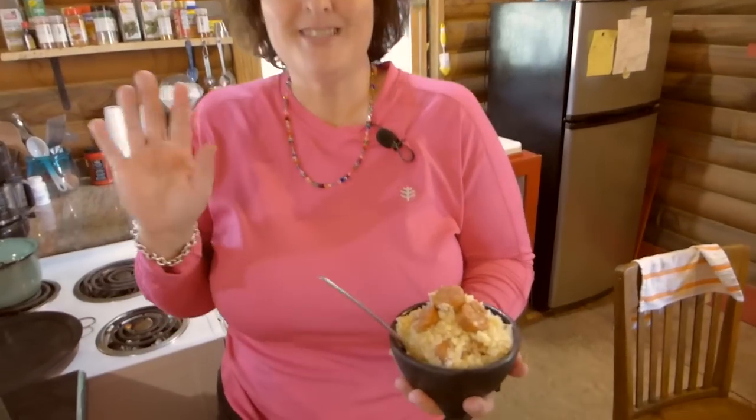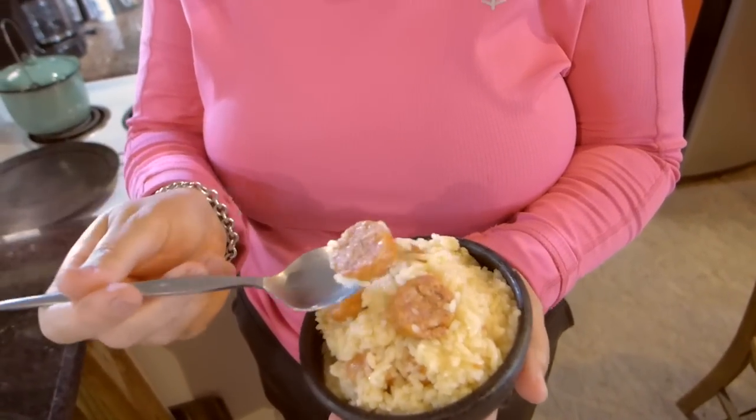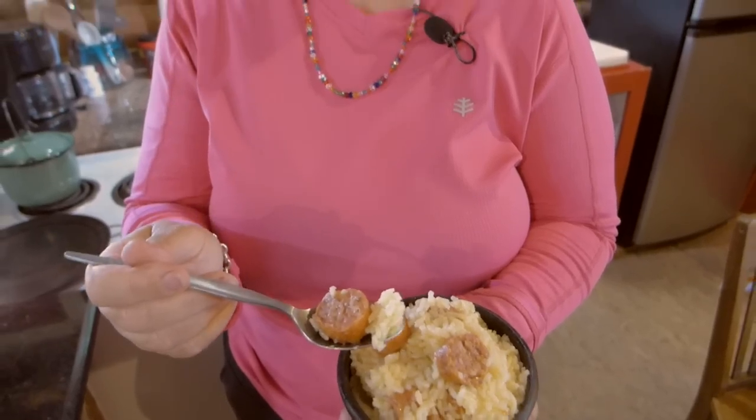We were so tired from going to the butcher and taking care of all the meat that we're starving. So I made up a little lunch for us — rice and sausage. Look how good that looks! We got the hot sausage, so it makes the rice a little bit spicy. Yum!